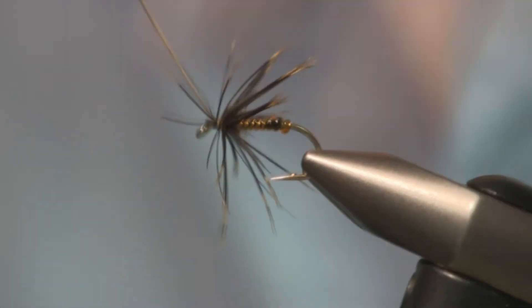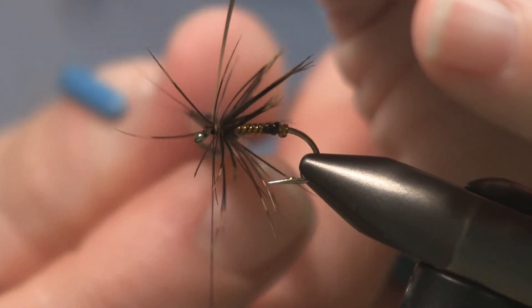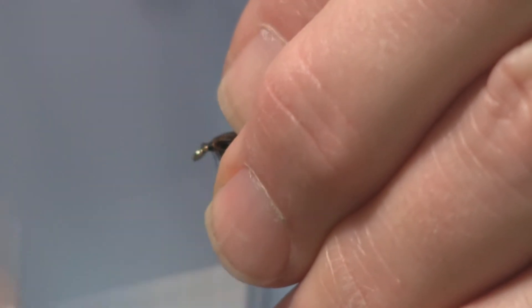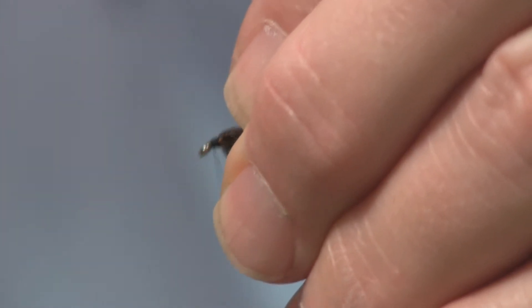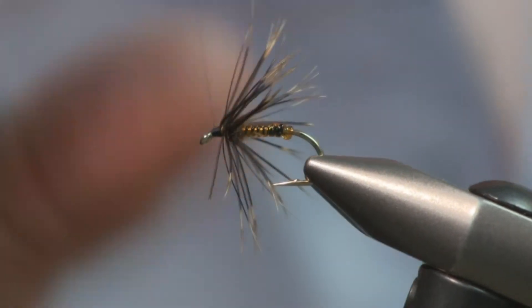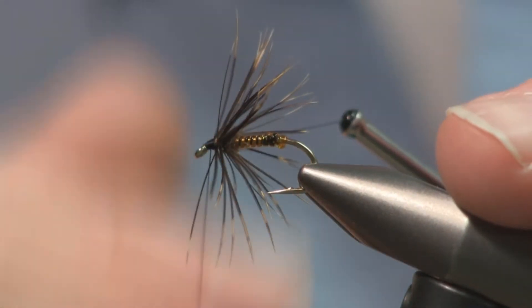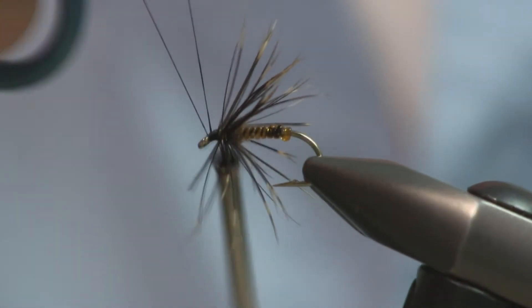One thing to point out — when he's stripping down that pheasant fiber, he's stripping it down so he's only getting about three wraps out of the fibers. He's not building up a real thick collar. You only want about two or three wraps worth of fibers. Even though we're using a synthetic material for the body, it's still the traditional soft tackle wet fly — all we've done was change it from the traditional silk floss to a synthetic body material of some kind.